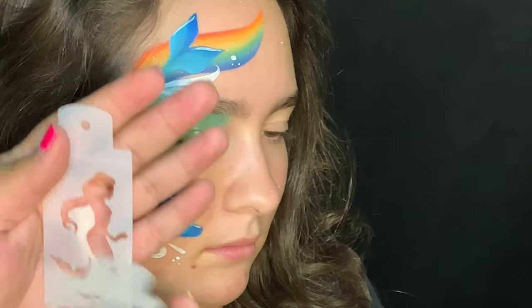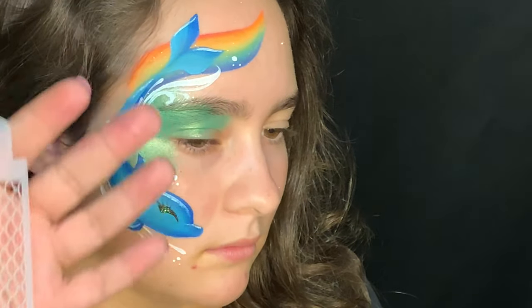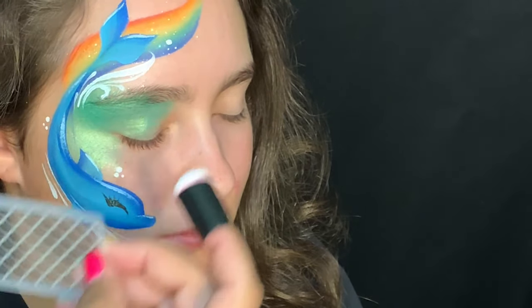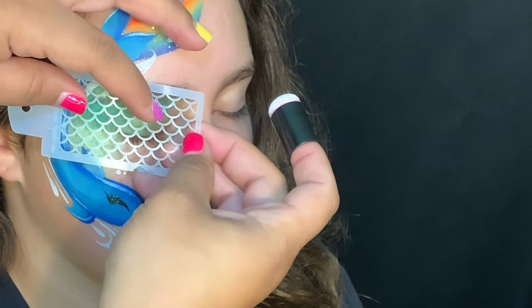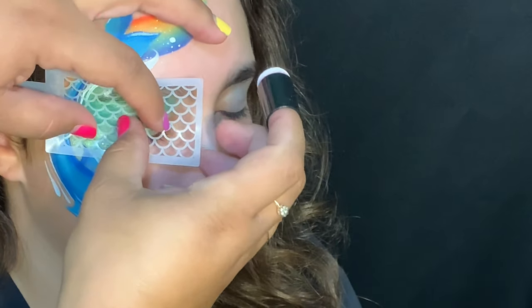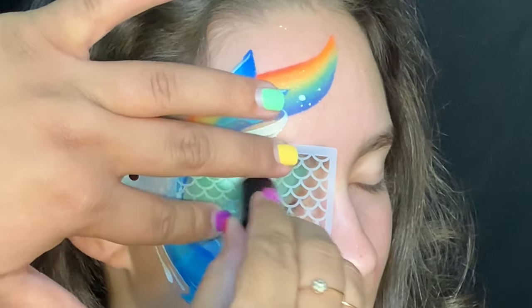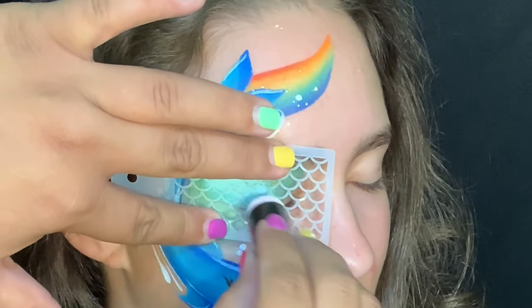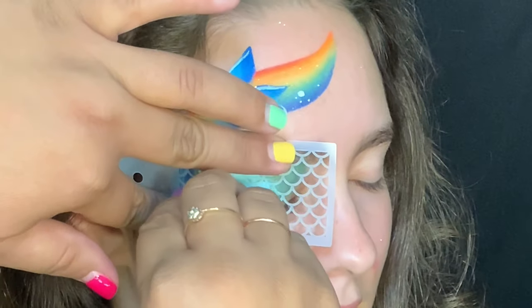Face Paint Forum Shop has these awesome stencils that came out this month — mermaid scales and a mermaid. I use my sponge dauber with Diamond FX white and I'm going to use the mermaid scale over her eye. I went ahead and made sure with the dauber on my hand that it wasn't too wet. Make sure to use two fingers on a stencil to hold it down so you get a really good transfer.